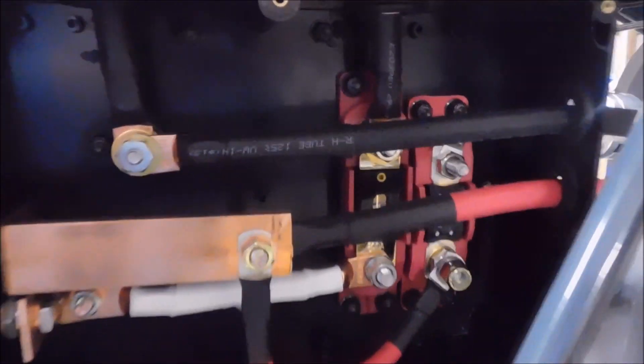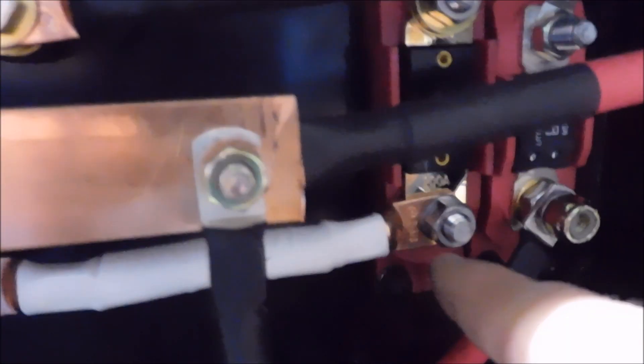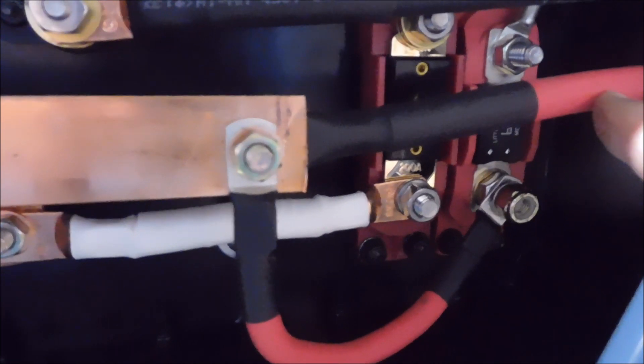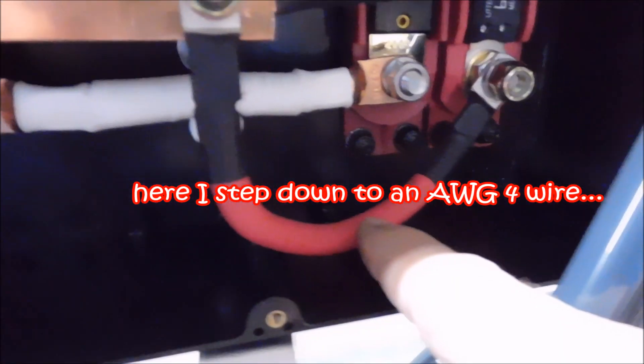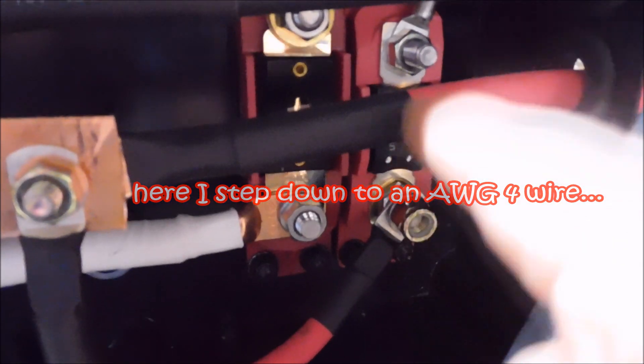Coming out of the battery right in here, this hits down into this 200 amp fuse and then jumps over to the switch. So once the switch is powered on, I fed this out this way on this copper bar. And what you have coming off here is the lead going back to the starter. And then this jumps back down into a 60 amp fuse configuration here.